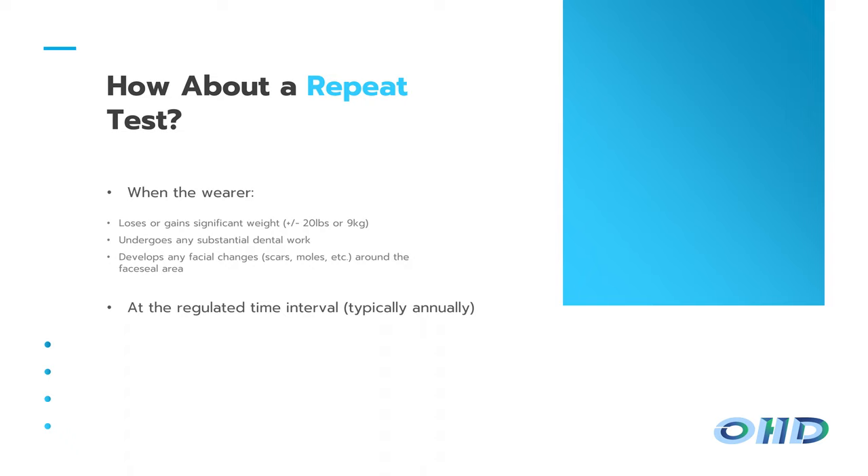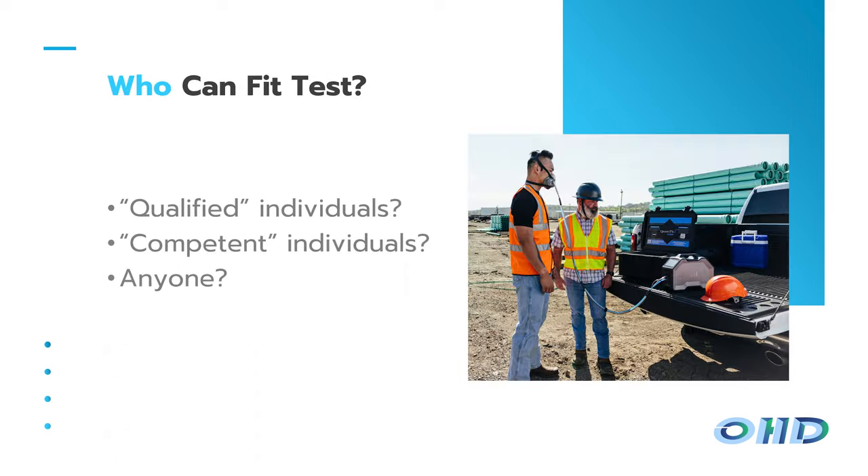When should you redo a fit test? OSHA requires it annually. You also want to do it if a wearer either loses or gains significant weight — though good luck being the person who goes up to a colleague and says they seem to have gained 20 pounds. That's where having a good culture and relationship with employees matters, so they'll proactively come to you if they've had a significant weight change or are getting dental work. Any facial changes impacting where the respirator seals should also prompt a retest.